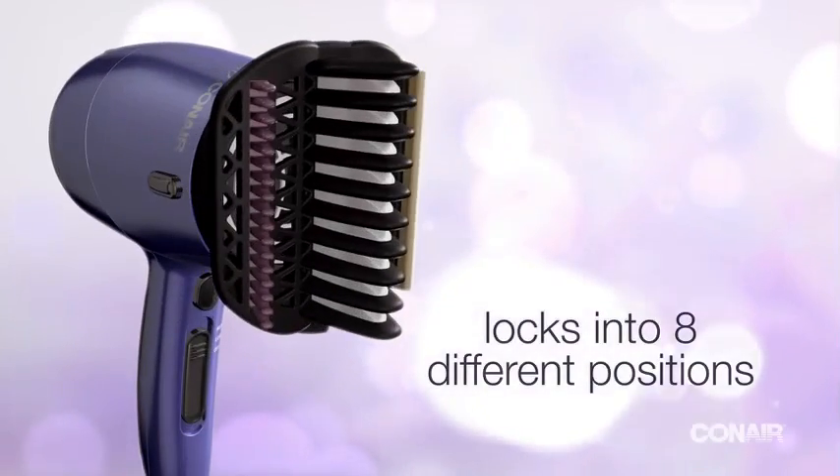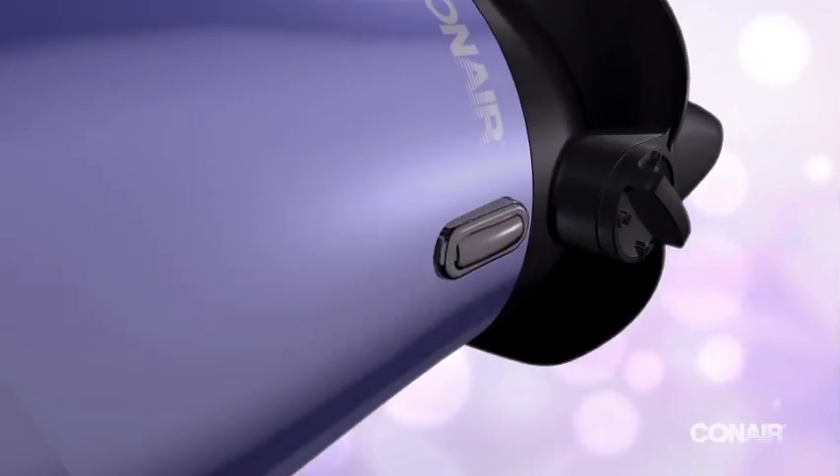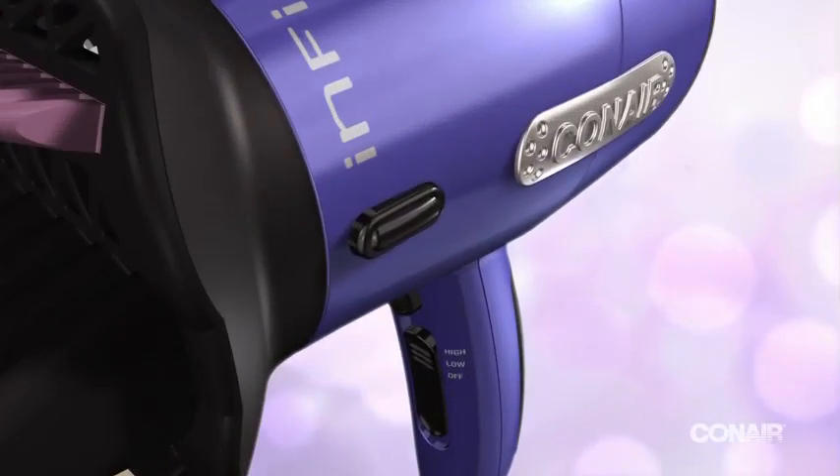It locks into 8 different positions. Use the release lock buttons to rotate and secure in place.